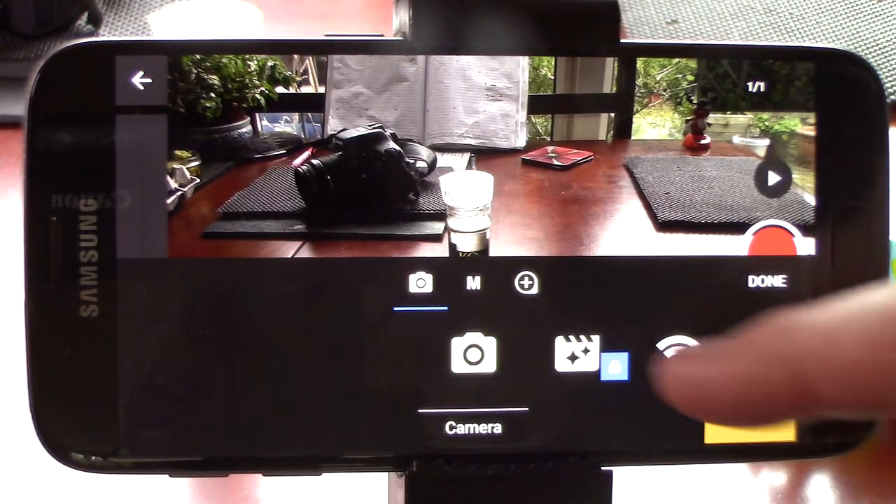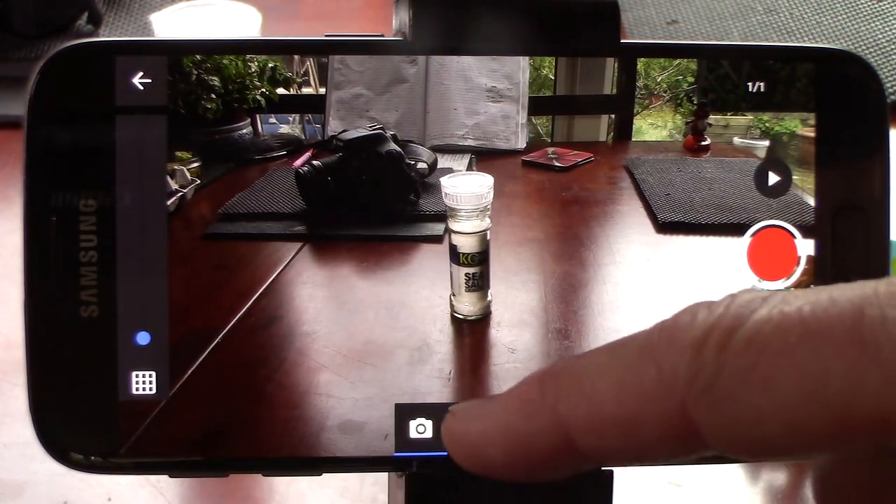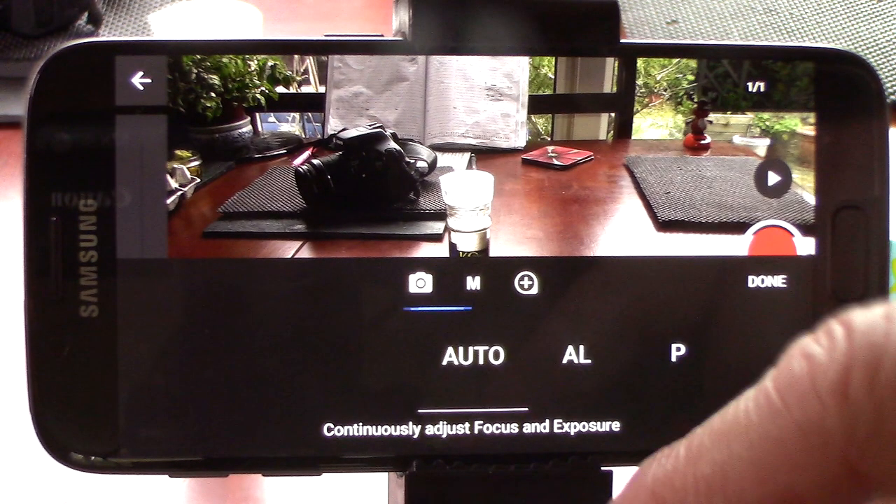Along the bottom you will see some controls. Clicking the camera offers you a couple of extras should you want them. The M symbol allows you a few options to set the camera. Auto — that's Auto Exposure and Focus — the camera will do everything.